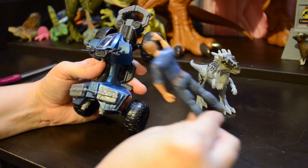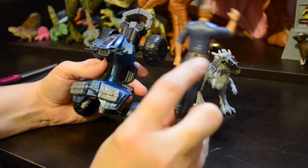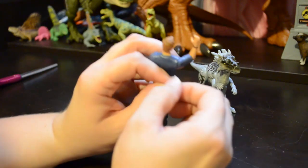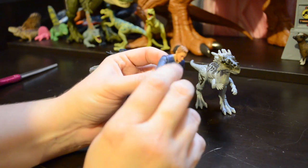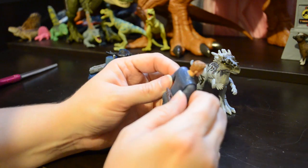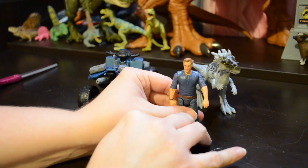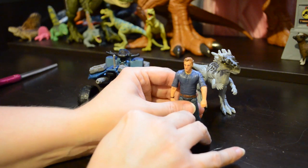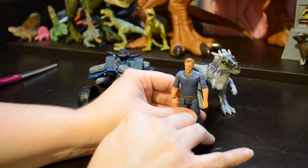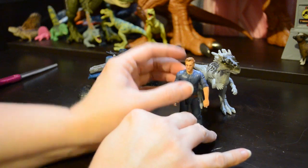This is pretty much your standard Owen Grady figure — exactly like the ones we've seen before, right down to the bullet hole in the back of his belt to put his knife into. The thing I would say is that this is a much shinier Owen face than I'm used to. I don't know if they've changed the plastic or had to use more release agent because the mold is getting worn out. I hope the mold is getting worn out — we have way too many Owen Grady figures. They need to make a Barry from Jurassic World, or Mercenary Guys, or somebody else. Nothing wrong with Owen Grady, but I have five or six of these. You only need so many.